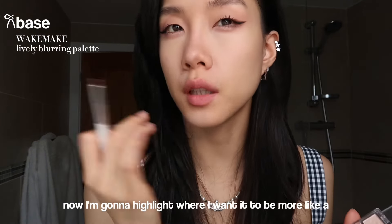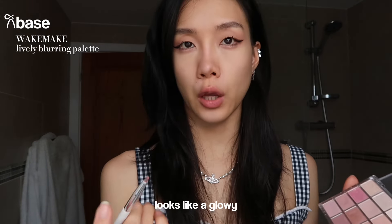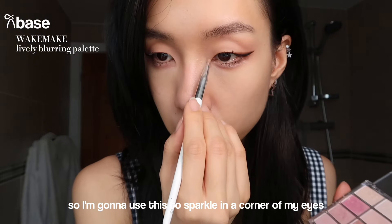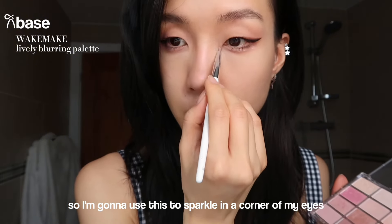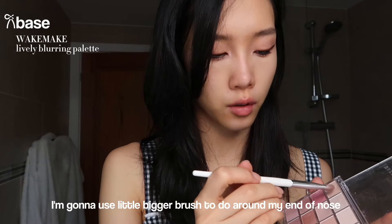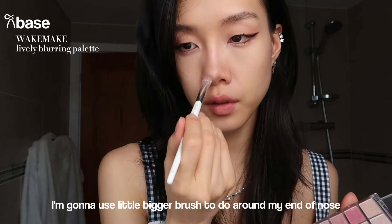That's my main contour placement. Now I'm going to highlight where I want a glowy look. I'm going to use these two sparkle shades in the corner of my eyes, then use a little bigger brush to do around the end of my nose, the top of my nose, and I also love to do my chin and some on the forehead.